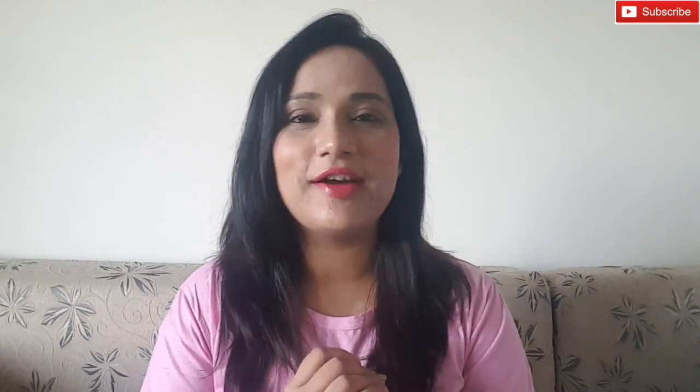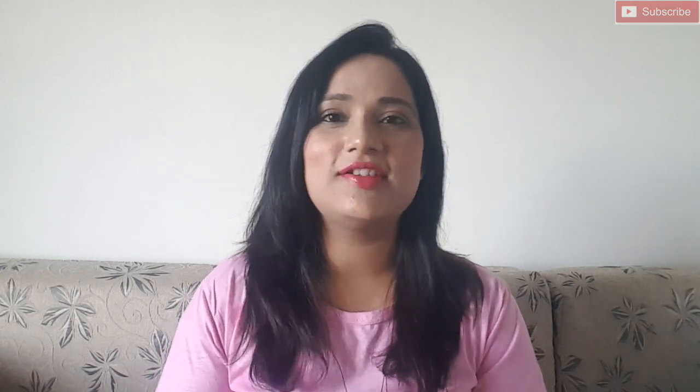That's all about this video — a first impression kind of video. Hope you liked it and found it helpful. If you liked it, subscribe to my channel if you haven't yet, share it with your friends, hit the like button, and stay connected. Take care of yourself, bye bye!